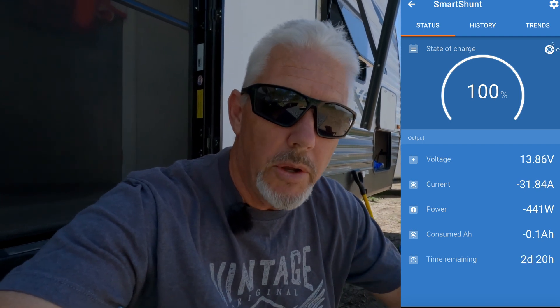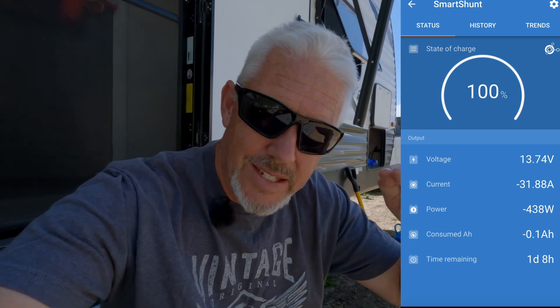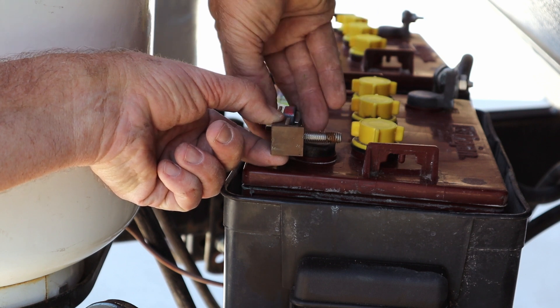If you've never used lithium batteries before, there's a big difference between a lead acid battery, AGM, and a lithium battery. The voltage on a lithium battery stays at a higher voltage — usually 13 to 13.2 volts — while you're draining the battery. That's a good thing when you're running an inverter because it keeps that voltage at a consistent level.